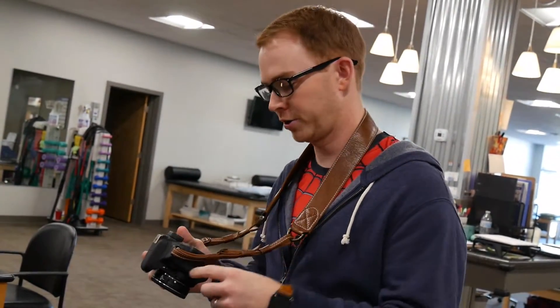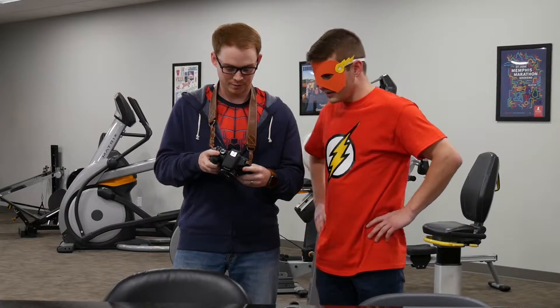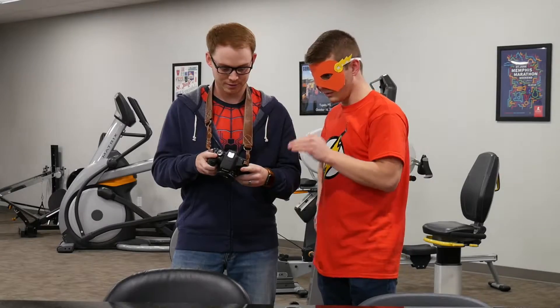Dude, all these pictures are blurry — come over here and check out this pic. Oh, that's pretty blurry. I just gotta work on being still.